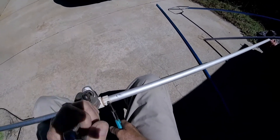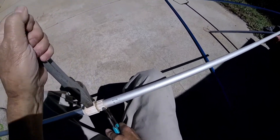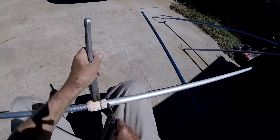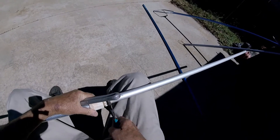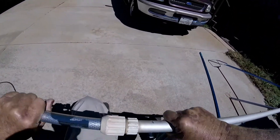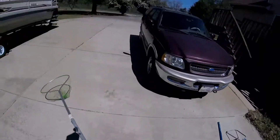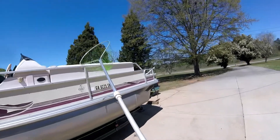All right, booger bear, you should be tightening up right about now. Somebody suggested I name my boat Booger Bear. That doesn't want to tighten anymore. Let's snug it just a little bit. I couldn't pull that apart if I tried. A little duct tape and we're in business. I'll reach off the boat and scoop up that big bass, or he'll take his net and reach up there and scoop me.